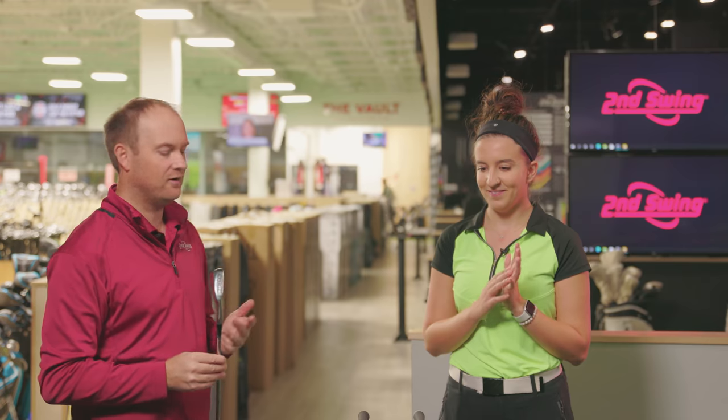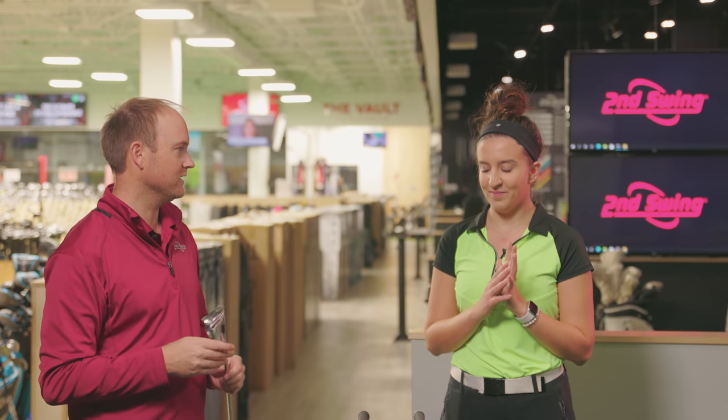Ready to hit some shots and see how older technology compares to newer technology? We're going to start with the hybrid to get warmed up, then look at numbers and compare the hybrid versus the American lady and the PXG 0211.